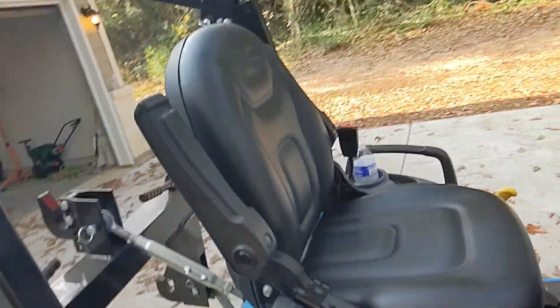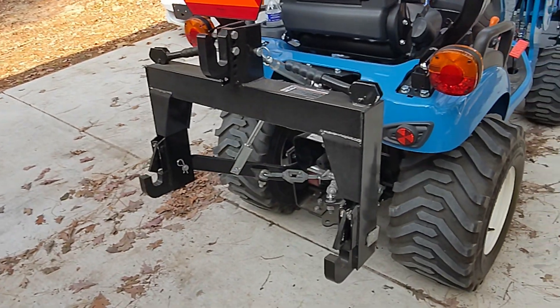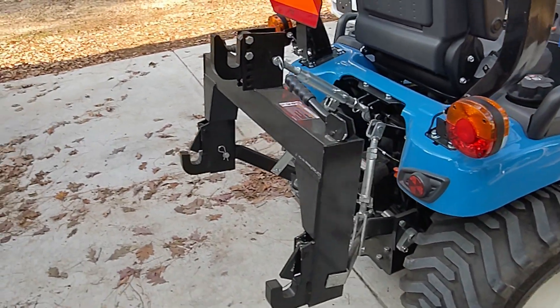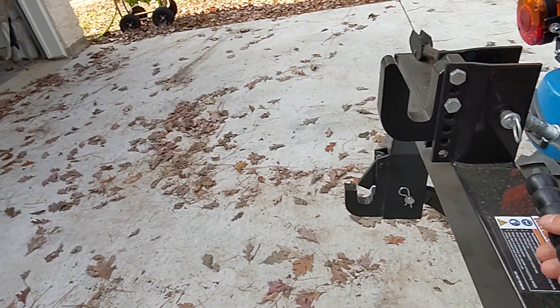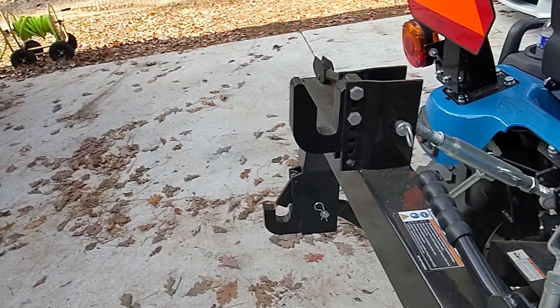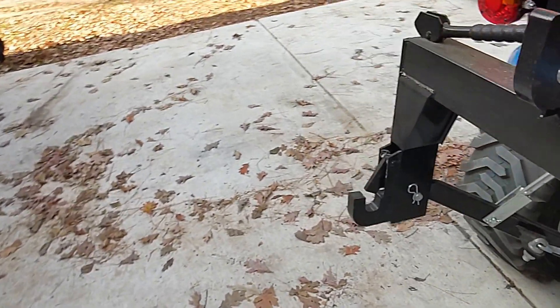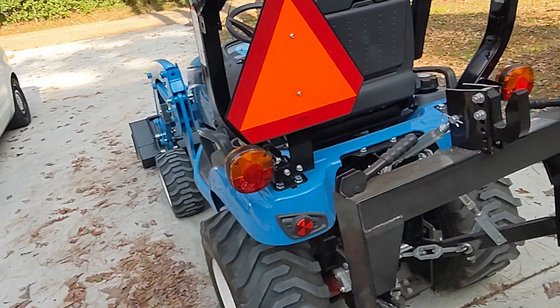It's 25 horsepower and has around 900 something pounds on the rear lift. I have a Harbor Freight three-point quick attach. I forget what they call these exactly, but I got one of those.